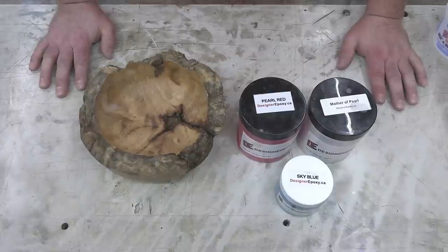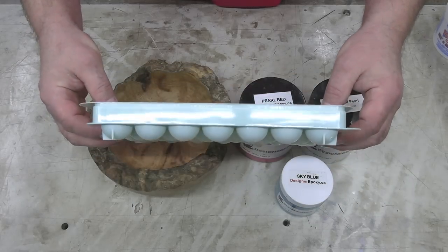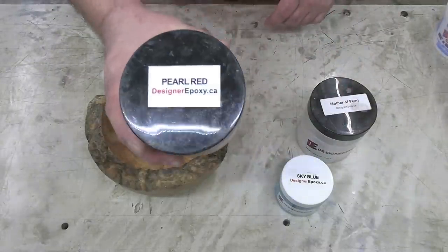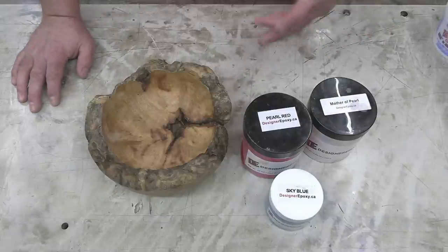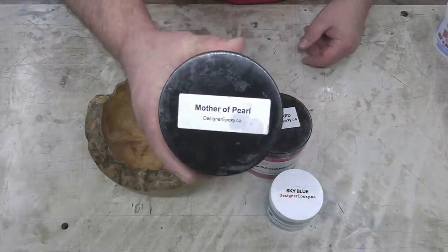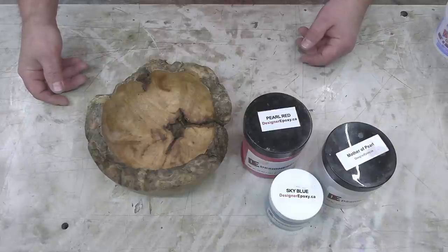For the 80,000 subscriber giveaway bowl, I thought I would try something we haven't done before. My plan is to use this maple burl along with this ice-making bowl that produces round little globes. I want to fill them with some pearl red and some sky blue, mix them kind of together using some Art Cast. Once we've got them cast and this cleaned up and ready for casting, we'll combine some mother of pearl with some Art Cast. Let's get some resin mixed up.